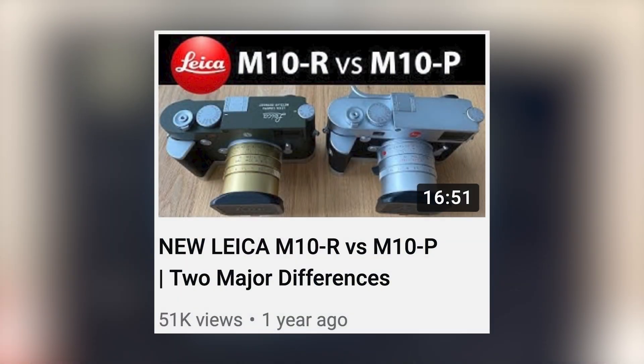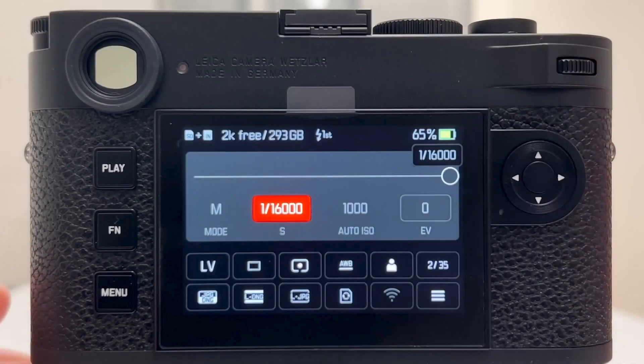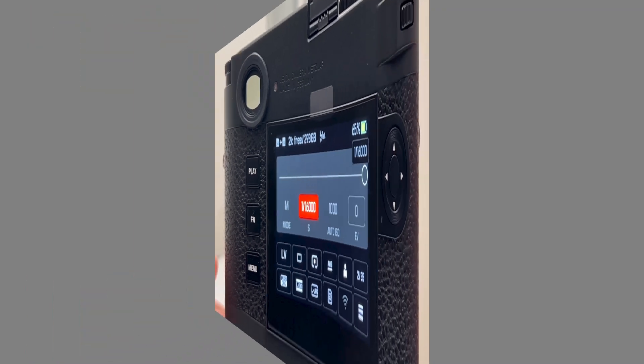The M10R pushed the envelope a bit but still is seriously constrained. In this video I will explore that topic on the Leica M11 and show that Leica massively improved the situation.